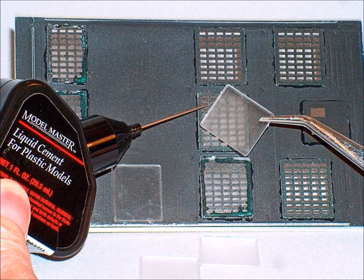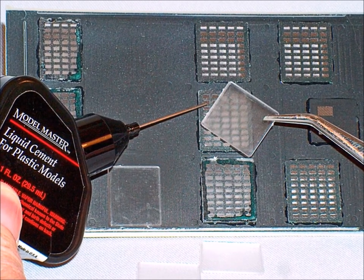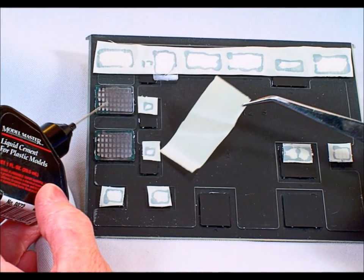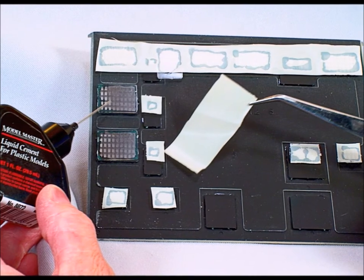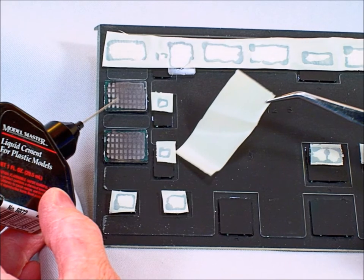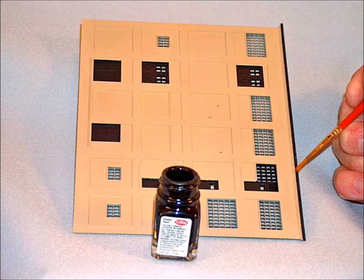You'll notice that the inside of the walls have been painted black because I anticipate putting lighting in here. If you're going to have lighting, you don't want your building to glow. After putting in the glass, I like to put what I call window shades — it keeps you from being able to see all the way through the building and avoids that empty-building look.